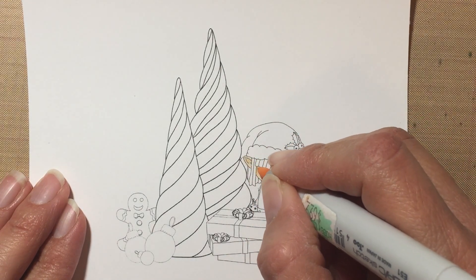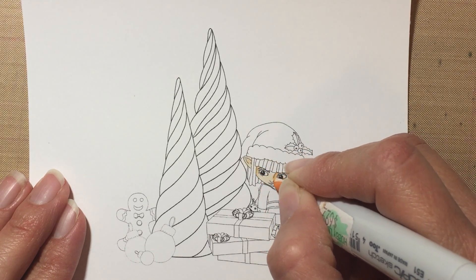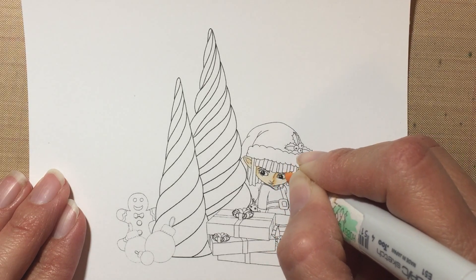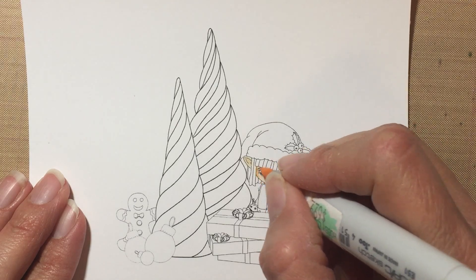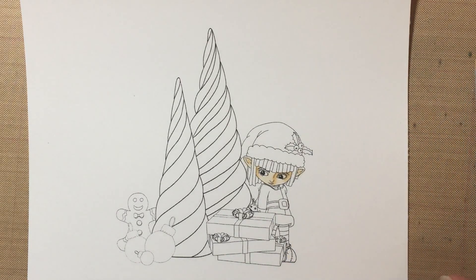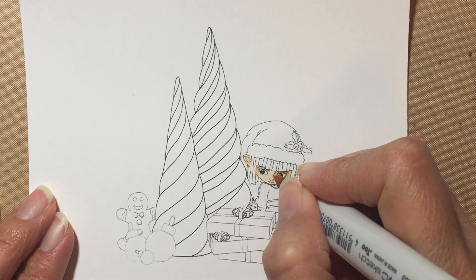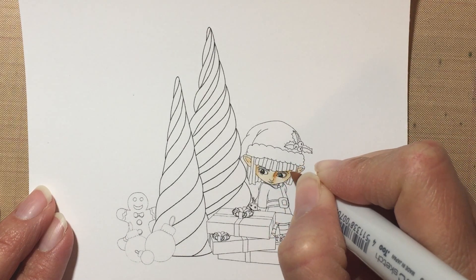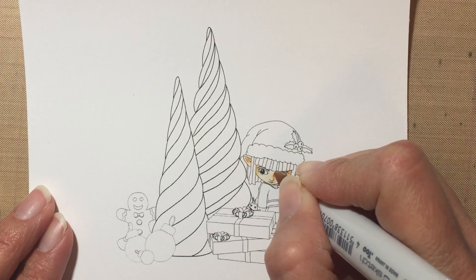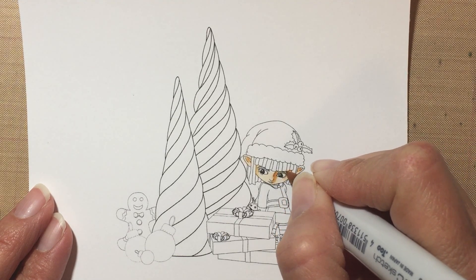I'm adding shadows here, here, and over here by the nose, and over here as well — a little shadow there. Then I'm gonna go with E53 and just deepen the shadows a little more. I like to start with the lightest so that I have an idea of where I'm going to do the shadows on the face.